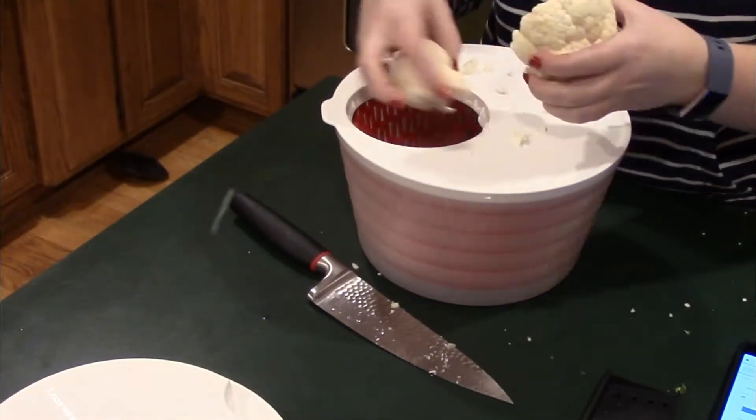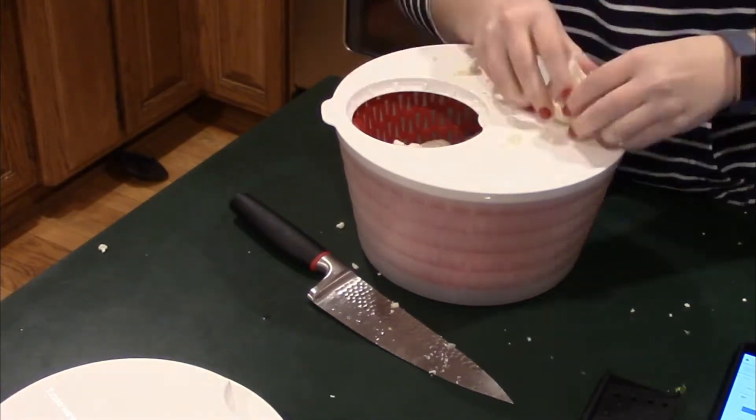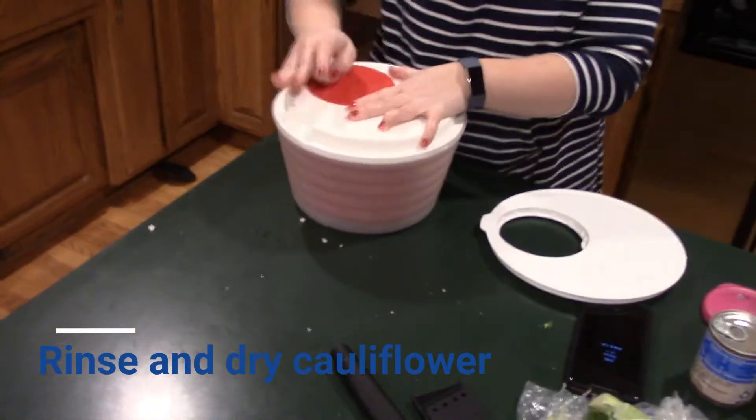For this week's speedy side dish, I am making roasted Mexican street cauliflower. For this dish, you're gonna take a head of cauliflower, break it into florets, give it a rinse, and get it nice and dry.